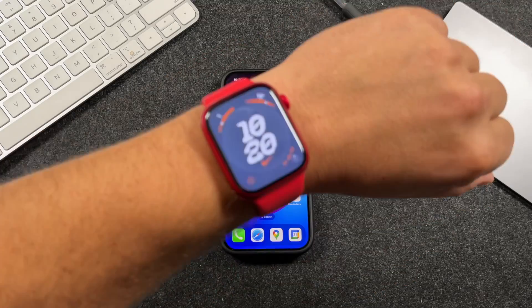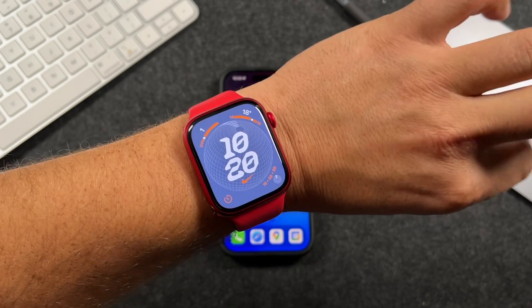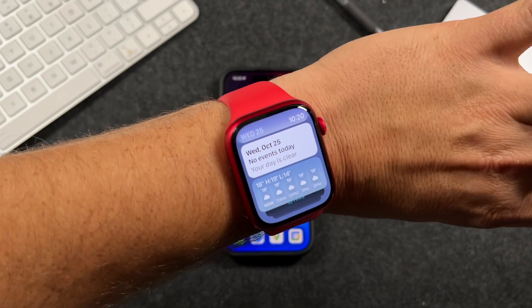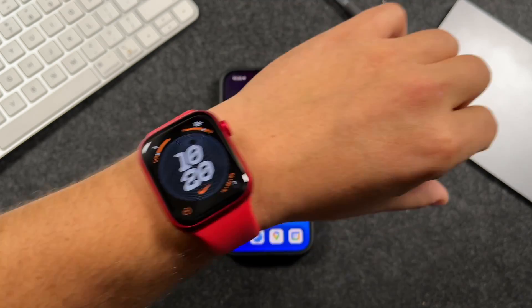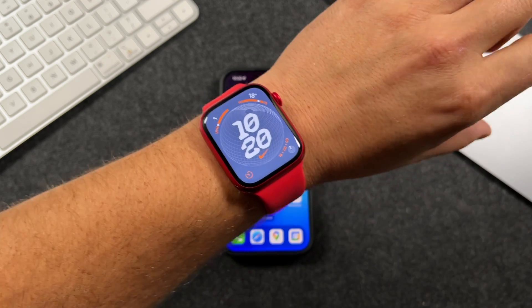Once you have watchOS 10.1 installed, double tap will automatically work on the Apple Watch. You just basically double tap your fingers and it's going to perform various actions. Double tap is performed by tapping your index finger and thumb together twice, and it uses the muscle movements in your wrist to trigger it.